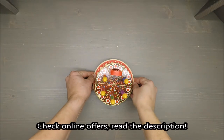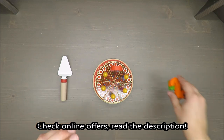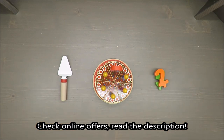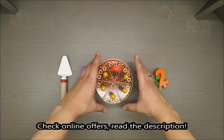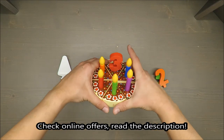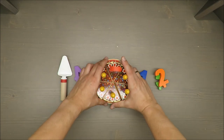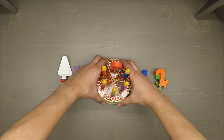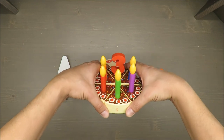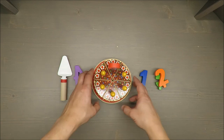Hello everybody, this is Out of the Box Unboxing, and in today's episode I'm going to review this birthday cake play set from Playtive Junior, available at Lidl. If you want to see a detailed unboxing video, please tap the top right corner — it will be linked to that video.